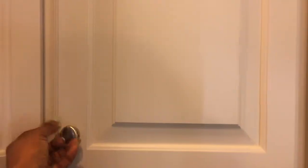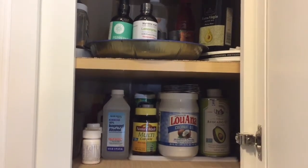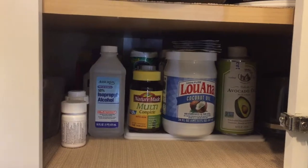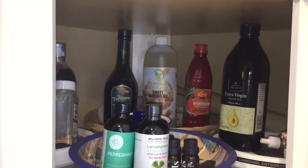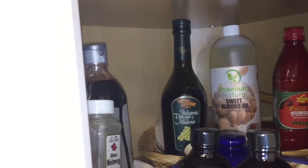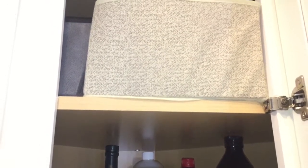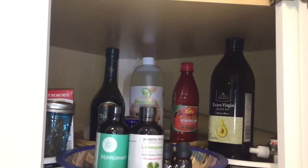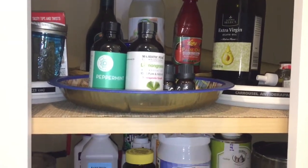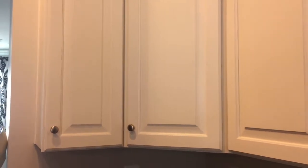Oh my goodness, this corner cabinet — I don't even know why I'm showing this. It has been so hard to organize. I finally used a tiered shelf where I keep some oils and some medication. I've used some smaller lazy Susans in this corner cabinet to try to make sense of it all. I also use storage containers to keep water bottles in there, and at the very top I keep rarely used kitchen items like a cheesecloth and a meat thermometer. If you have any tips on how to better organize this corner cabinet, feel free to share!